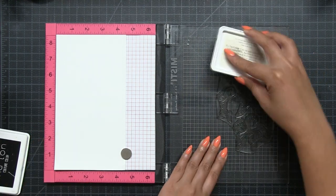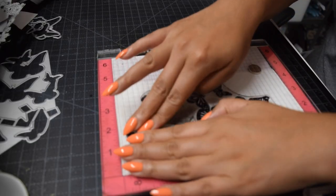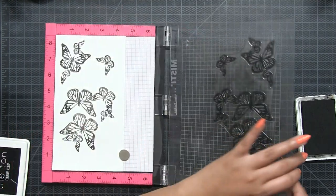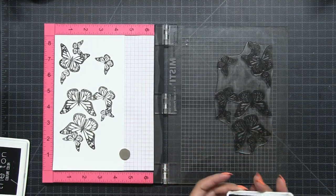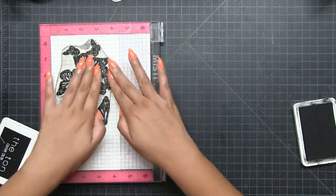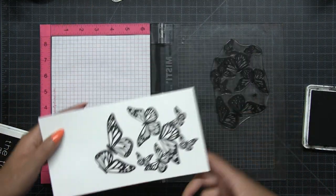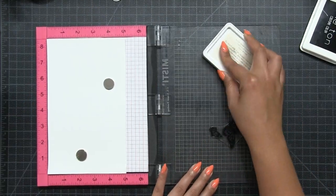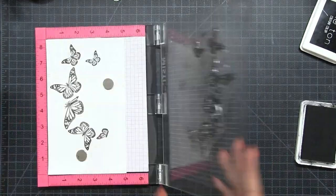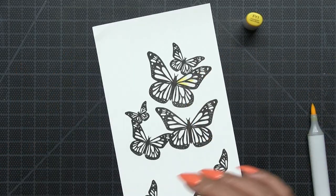Now I'll stamp the three large clusters using our caviar hybrid ink on regular white cardstock. Don't use cardstock that's too thick, otherwise your card will be very bulky. I double stamp everything to get a nice crisp dark image, though I'll only show you once to keep the video moving. The order you stamp doesn't matter — what matters is leaving sufficient room on your cardstock.